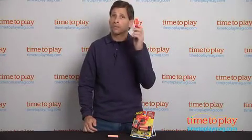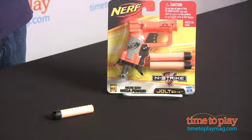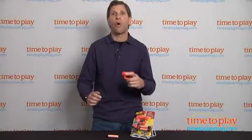Now, like other Nerf products, especially this one, when you aim, do not fire at somebody's face. This is for kids ages 6 and up. If you're looking for all the best Nerf toys, you can find them at TimeToPlayMag.com.